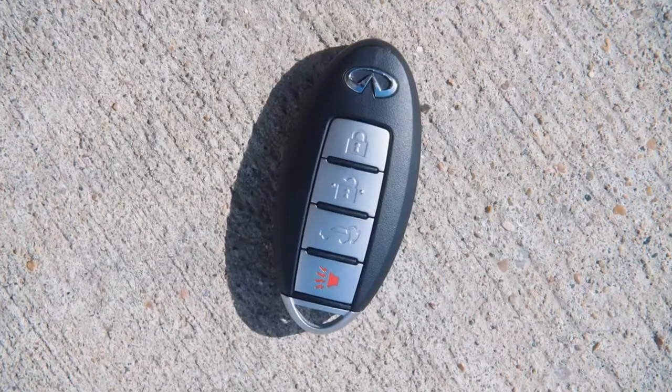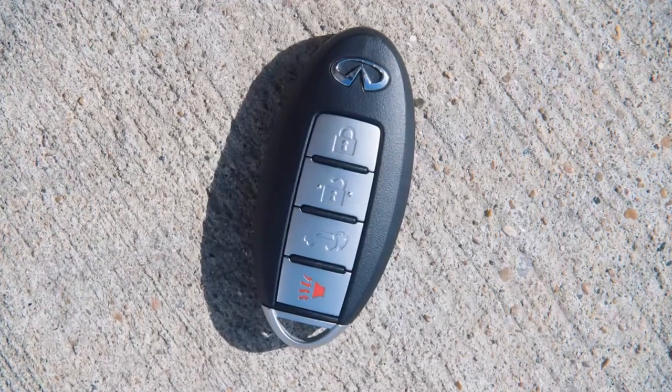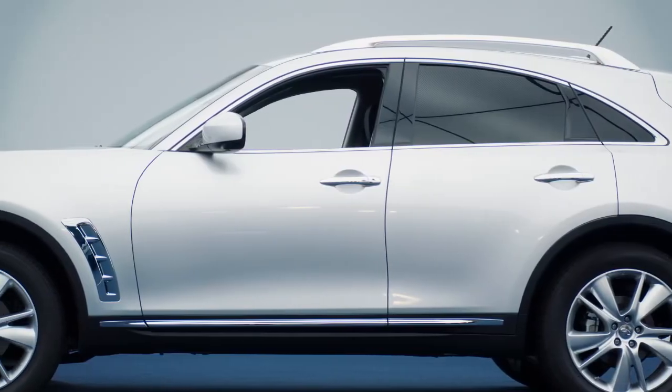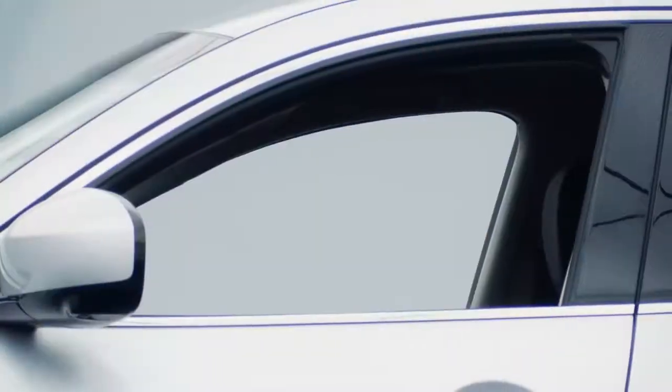Another feature of the Intelligent Key is the remote keyless entry. From a distance of up to 33 feet, you'll be able to lock or unlock all your doors, the fuel filler door, the liftgate, activate the panic alarm, and open the windows.